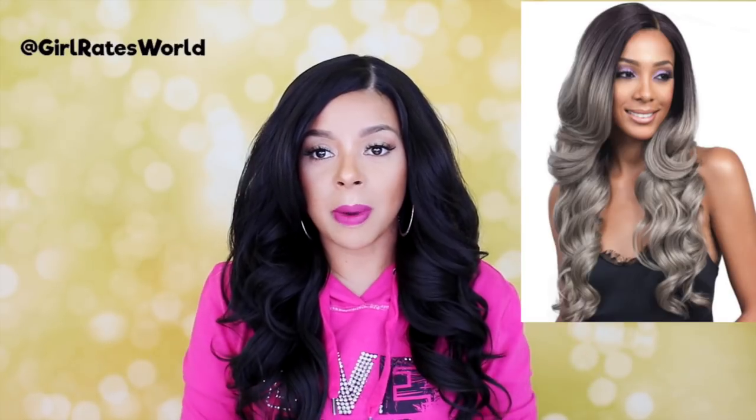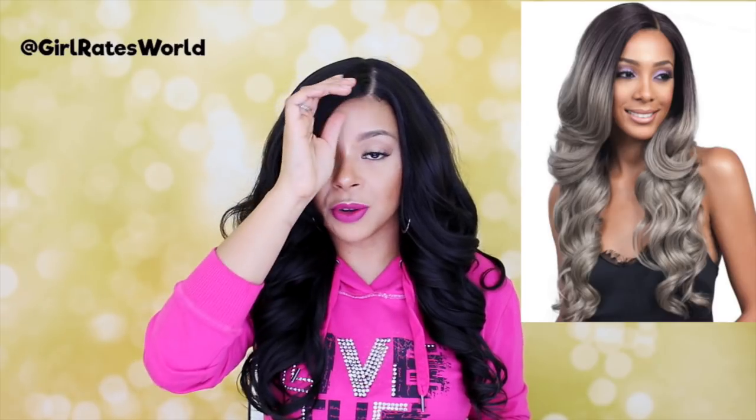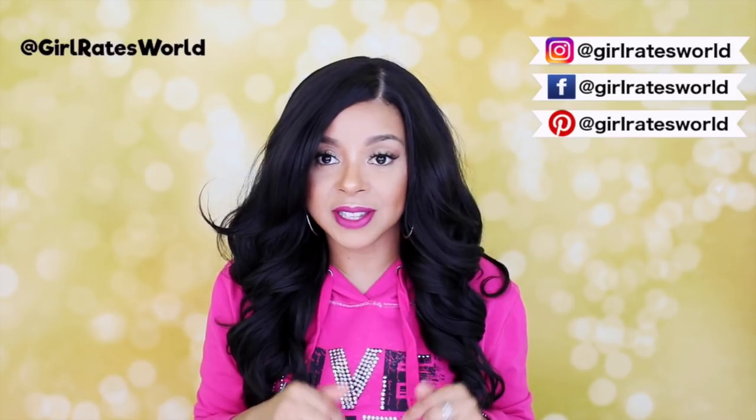Hey guys, welcome back to my channel and thank you so much for tuning in. Today we're going to be reviewing this unit from Bobbi Boss. Her name is Savanya and I have her in color number 2. Today's review is being brought to you by HairSoFlyShop.com — I'll be sure to leave the link down below so you guys can check it out.